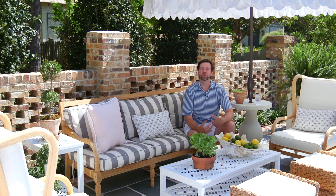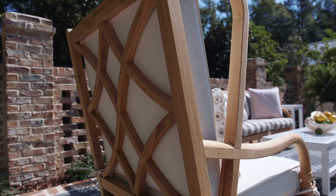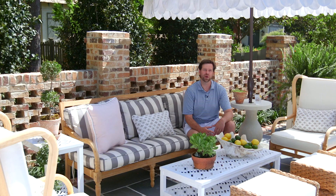As an interior designer, I like to create a collected, curated look for my clients and for my home. Whether it's using painted pieces, woven pieces, or wood elements — inside I take the same approach outside.